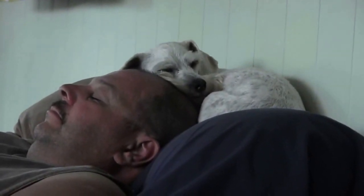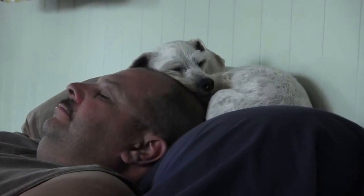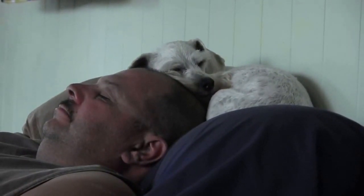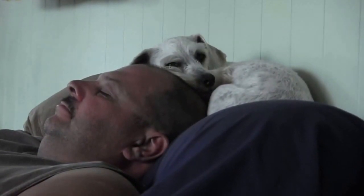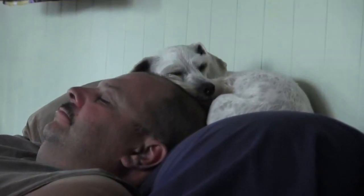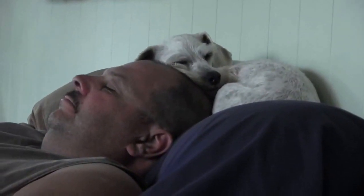After disassembling the NASA helmet, the first process is to sand it down and then get it ready for body work. This thing's got a lot of old paint on it and some material on it — I don't even know what it is. It's gonna take a lot of work to get the thing smooth in order to get it ready to paint.